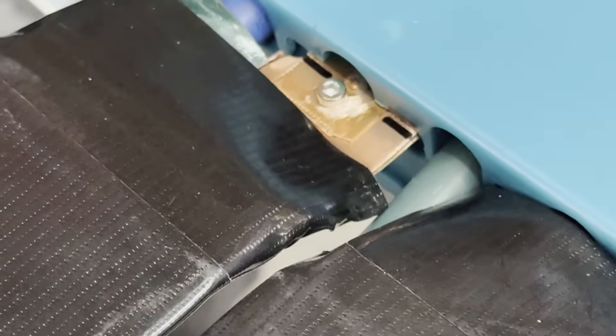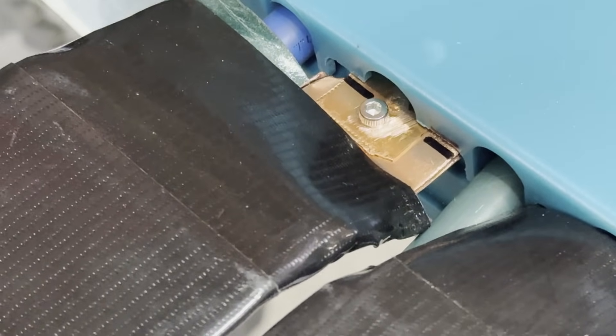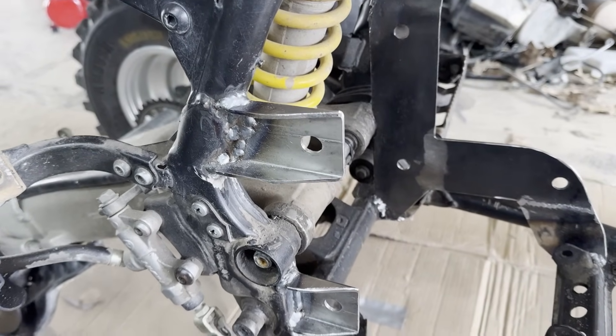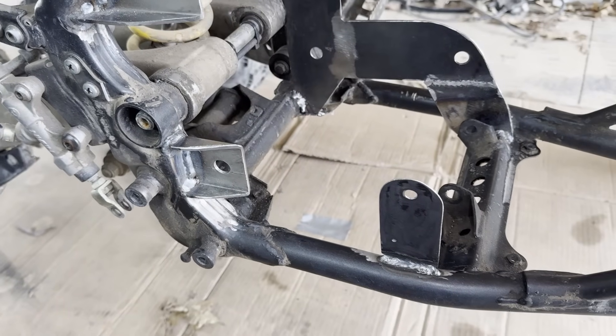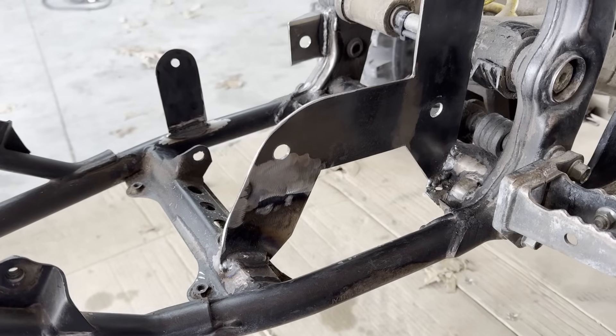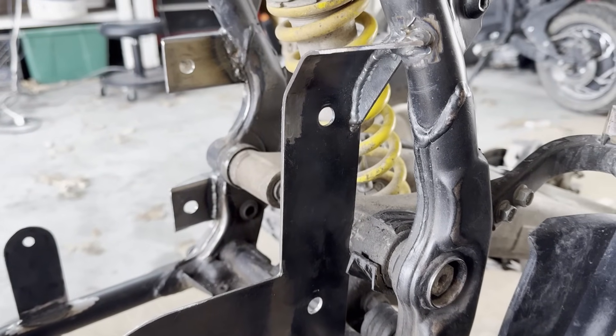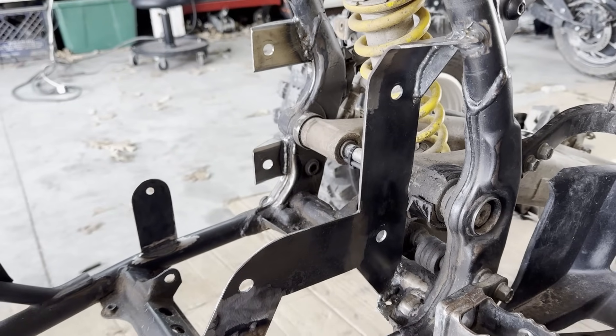I also switched those rivets out for some bolts because the rivets got loose right away. Here's how the motor mounts turned out. The right side was really easy — I just put some brackets like this. The left side was a bit harder since it was not aligned with the frame, but I think I did a pretty good job and it's worked great so far.